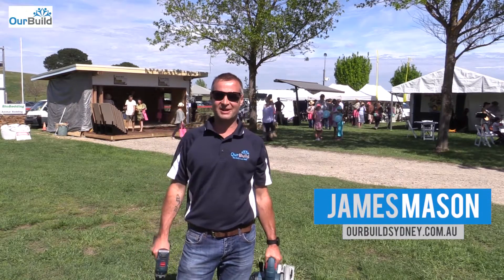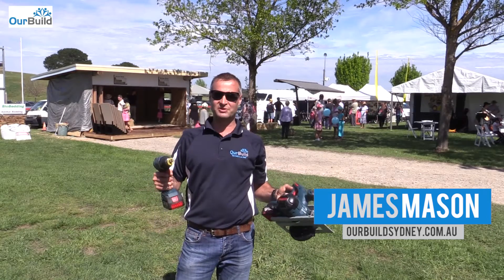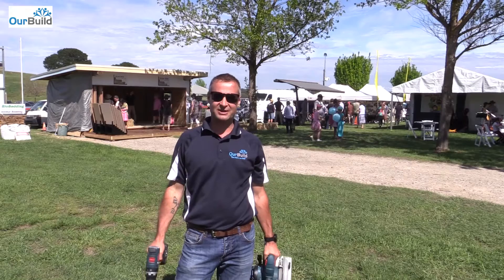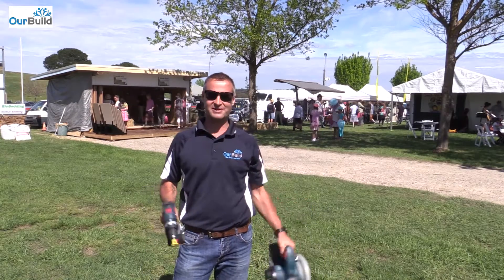Hey guys, coming to you live from the Home and Garden Show today, just showing off a couple of the Bosch Blue power tools. We're going to be doing a home improvement demo down on the stage there a little later on during the day, so we'll show off some of these tools and I'll show you around the show.